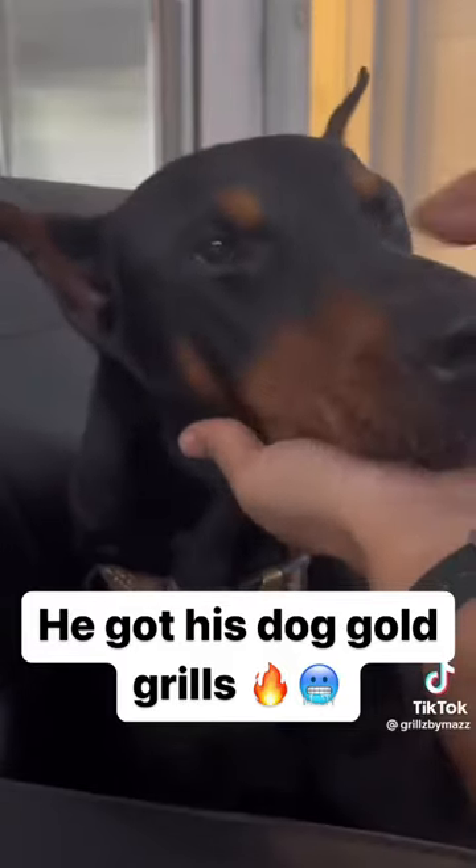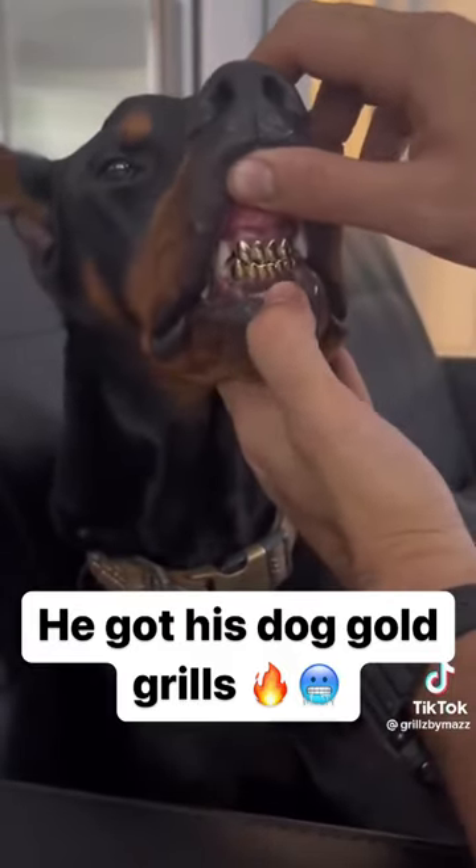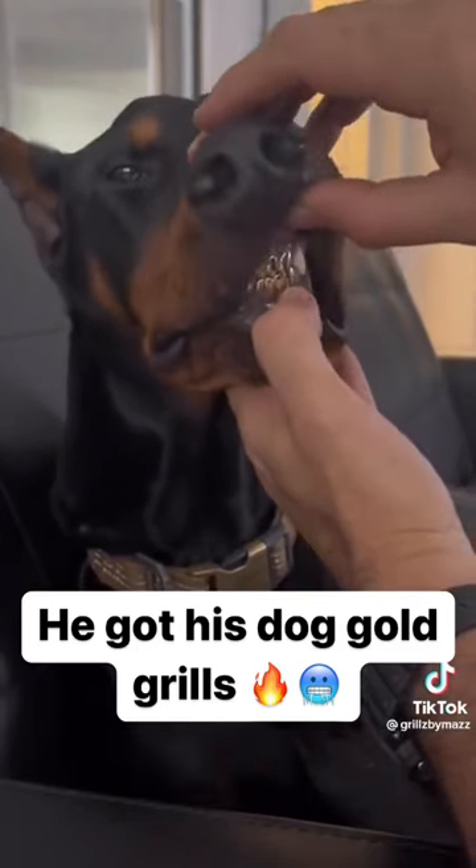This guy, he already gets bitches. He has five kids. But now that he has these grills, I just project a lot more bitches in his future. This guy is about to go ham. Look at this handsome devil.